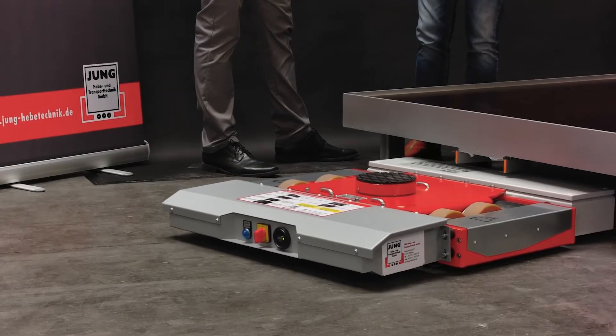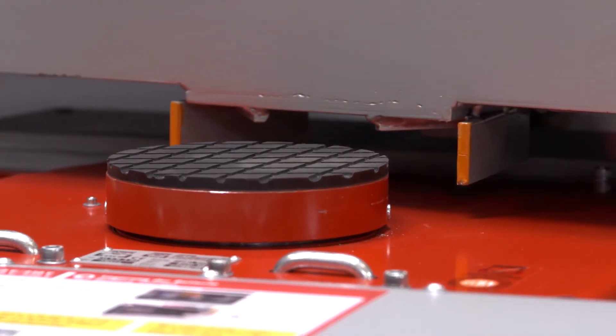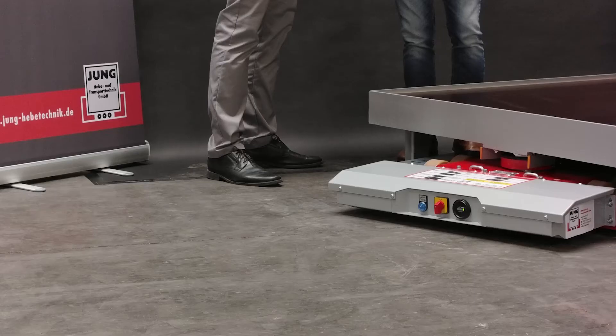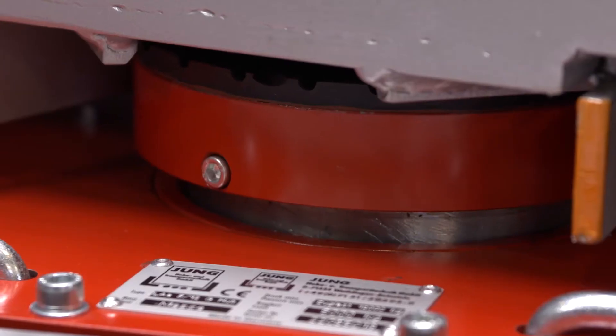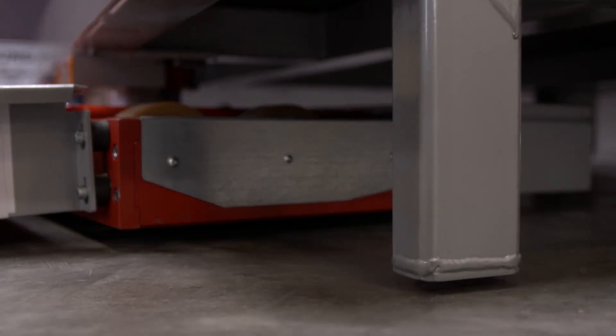And now I drive under the load. Just drive to the stop, and then lift. The transport platform is now lifted, and now I can move the transport platform.